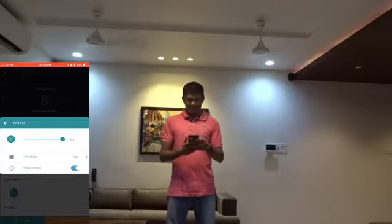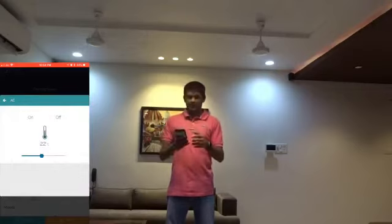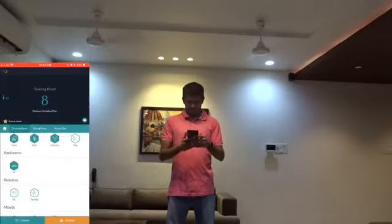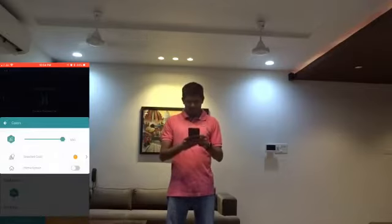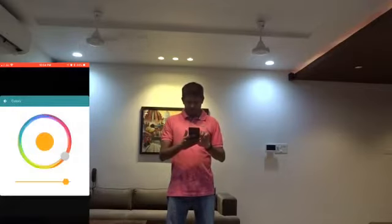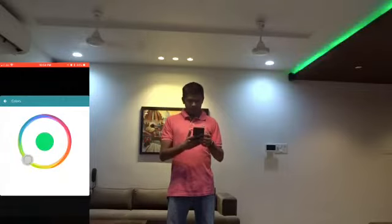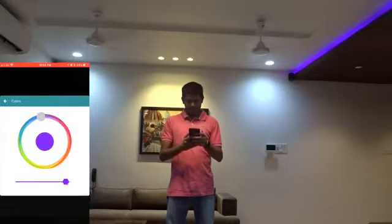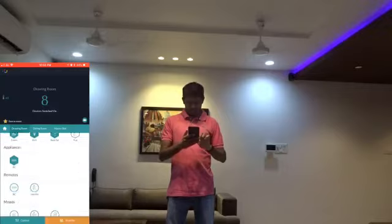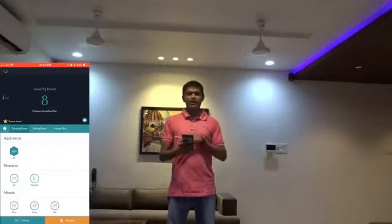It has increased once again. Now I'm going to set the temperature of the AC to 80 degrees. There is a color changing LED strip that you can control. Whatever color you select, the corresponding color will show up here. And there is one button which can turn off everything.